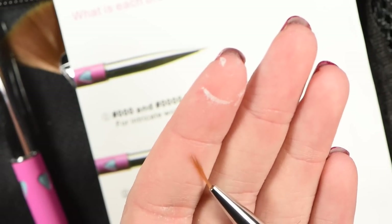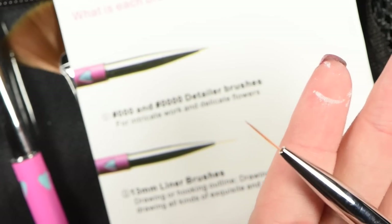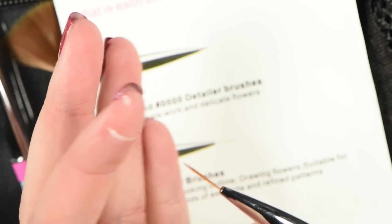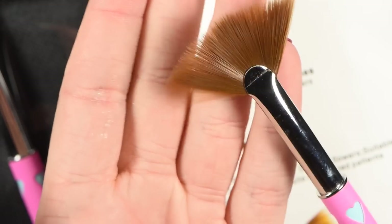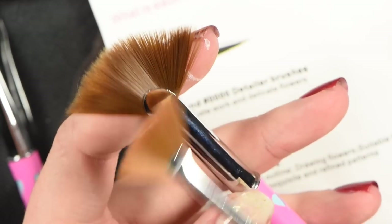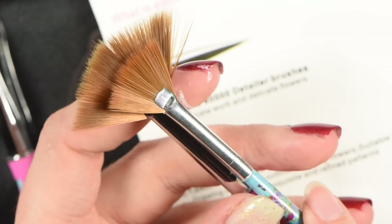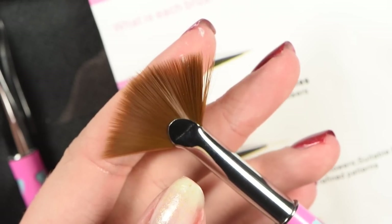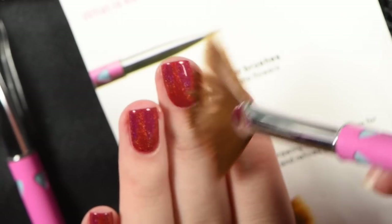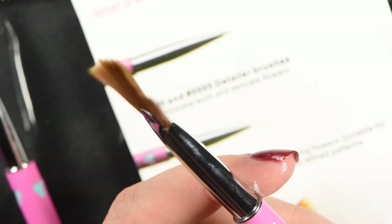Then you have your 13mm liner brush. I guess you could use it for drawing straight lines, but it's more for drawing really fine outlines — that's why it's so super thin and long, so you can draw the perfect outline. Next you have your flat fan brush, which is actually fairly large compared to other nail art fan brushes I have — it's actually about twice the size. It's used for streaking colors onto the nails or blending colors together, and I've even seen people do gradients using these brushes.